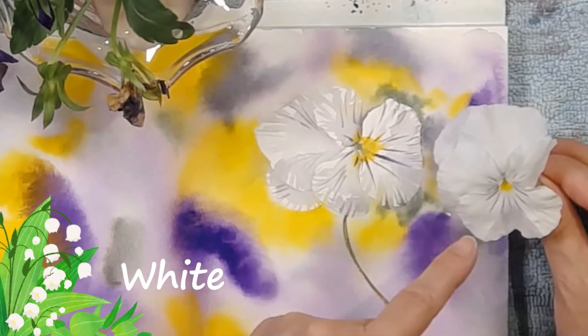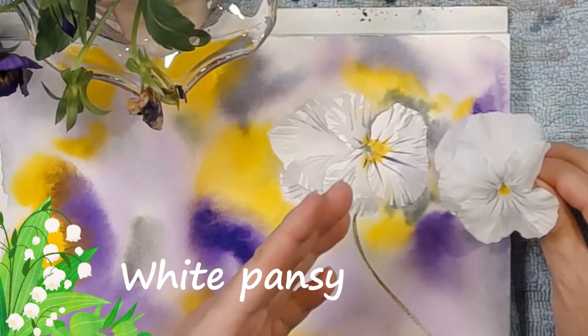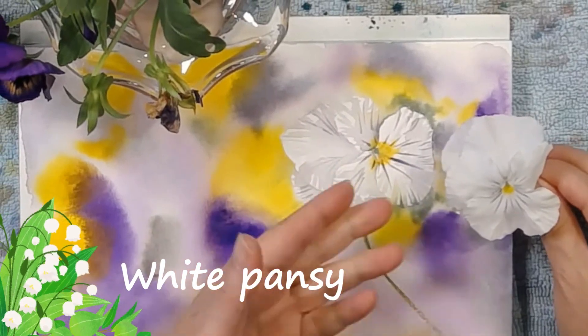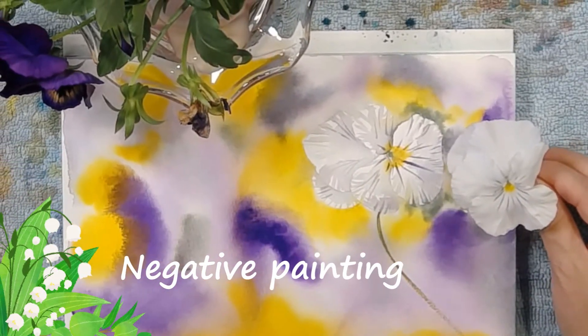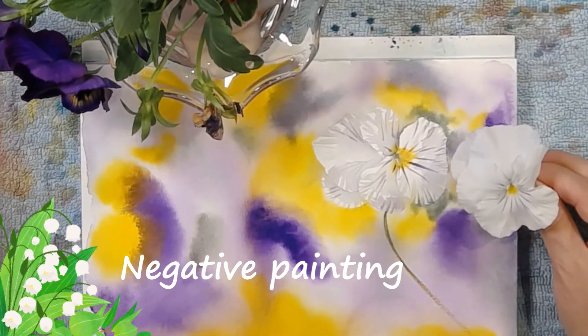The beauty of a white flower — and in this case a white pansy — is that you can use the white of the paper to be the beautiful white of the flower. This is how to paint a pansy in negative painting.